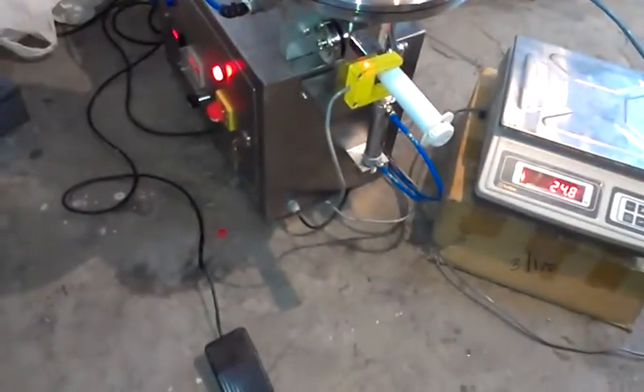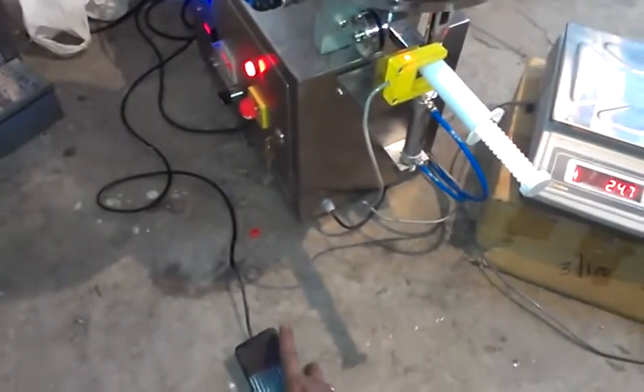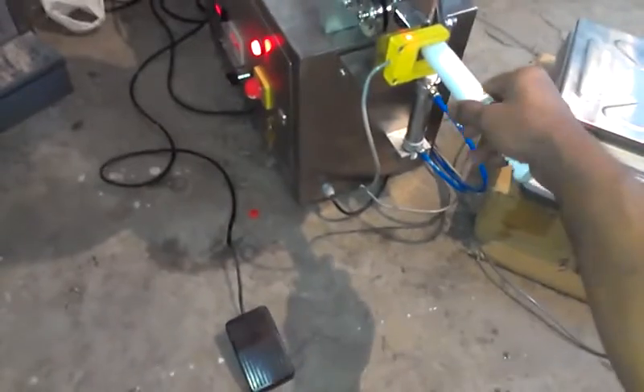Now we will show you how to operate this machine. Each pressing of the pedal will perform one filling. This particular machine is designed to fill 30 grams of material. Here we go.